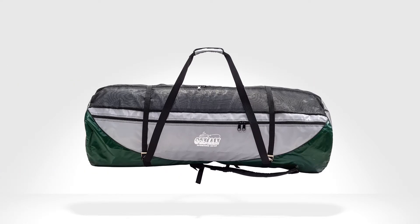The frameless boat bag enables you to pack your IK Angler, its seat, and a paddle all into one consolidated package.